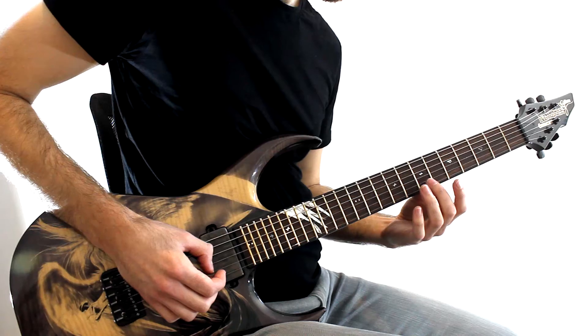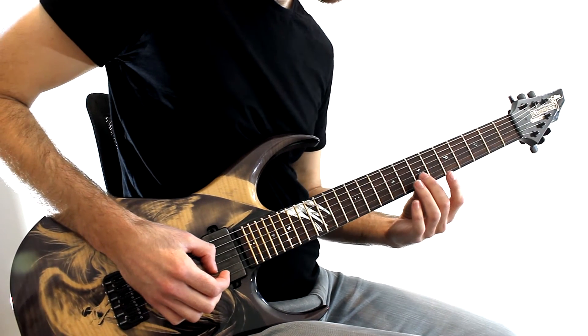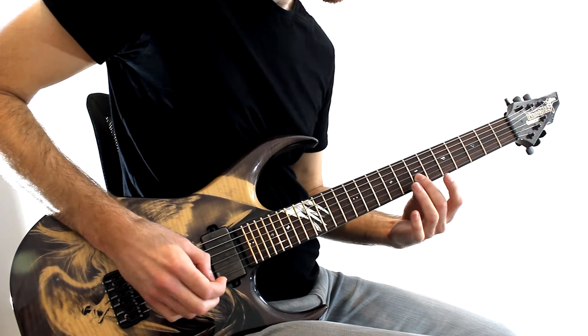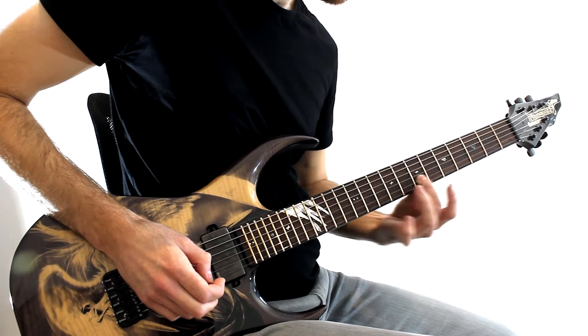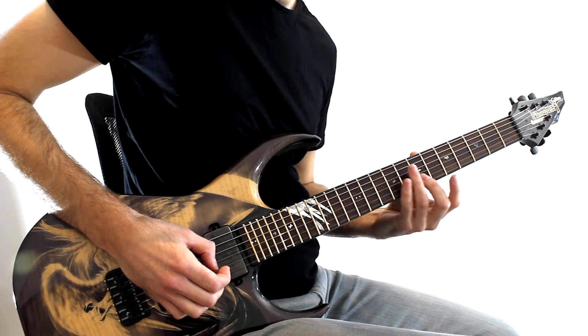I'm a strong believer that you can really tell a good guitar player from just listening to them play one note. So there are a few different types of vibrato. There's the classical way where you just sort of wobble your fingers side to side like this. And there's the circular way, where you basically make little circles.